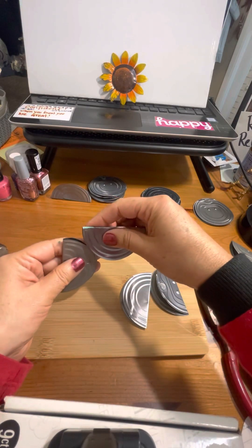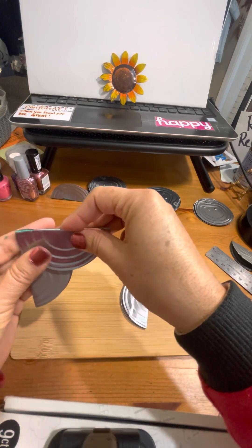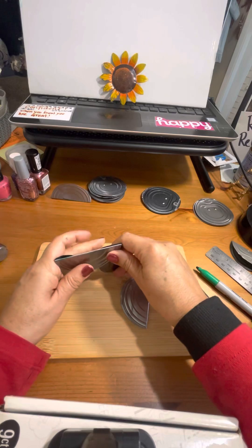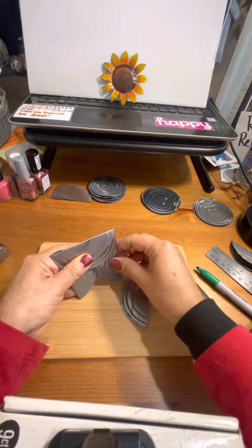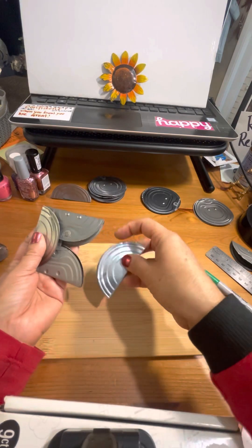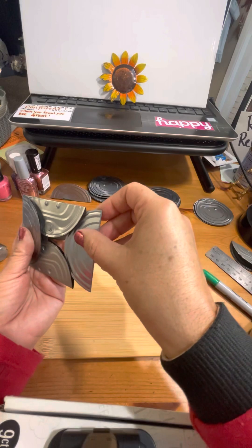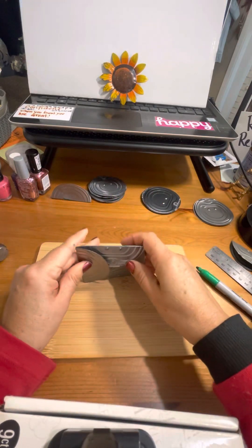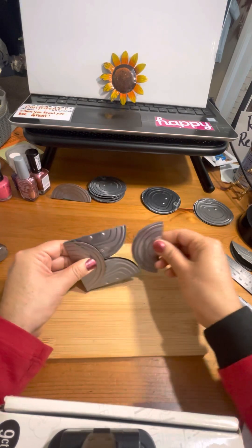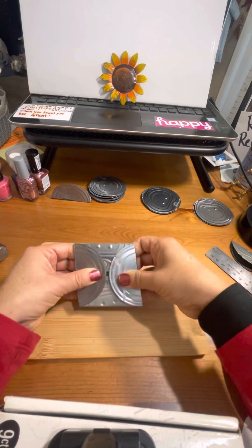I wanted to make this shape, so I'm making these four circles into a square, and you're going to see how that looks. This way, and then this one is going to go here. That's why we have that opening — these sides go in there and there we go, we have that shape. I'm going to take it out and do it again, folding on the same side.